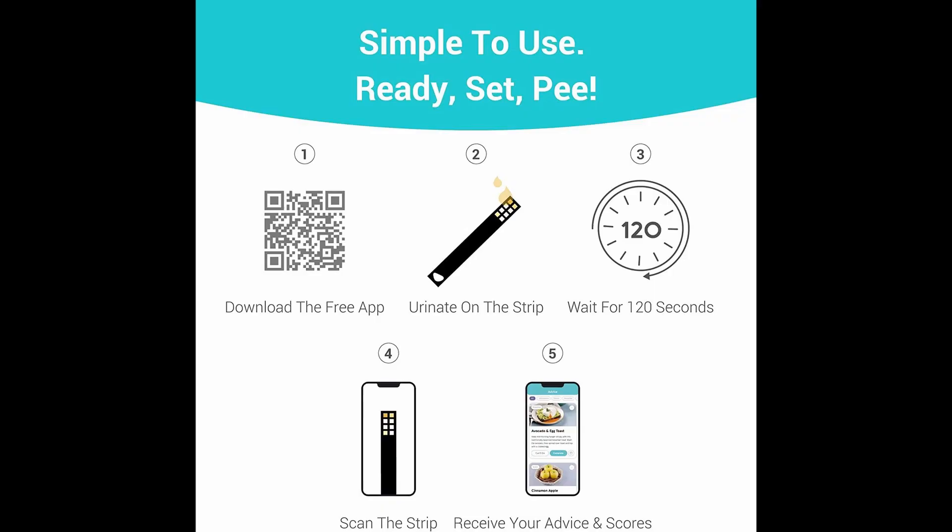Hey, what's up guys, my name is Shin and in today's video we're going to be talking about the VIVU urine test. It's an at-home urine test that you can easily take at home. It doesn't take a lot of time — it only takes 90 seconds and it is super easy to use. All you really need is the test strip and your phone, where you can download the VIVU app, and you just basically scan the test strip and it will tell you how you're doing with different things.